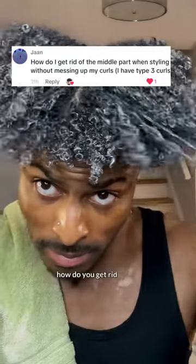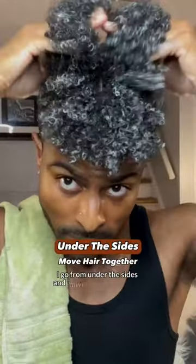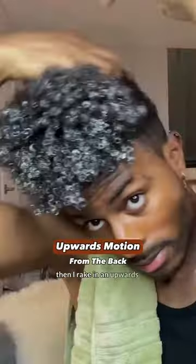When your hair parts down the middle, how do you get rid of the line? I go from under the sides and move the hair together without messing up the curl pattern that's already there. Then I rake in an upwards motion from the back without pushing the hair flat on itself.